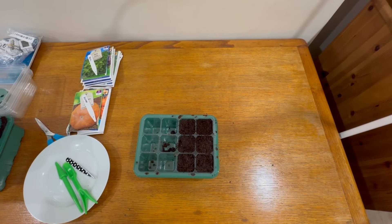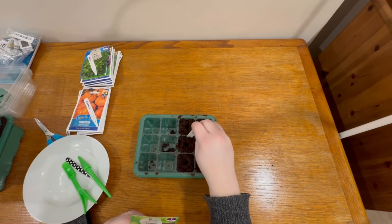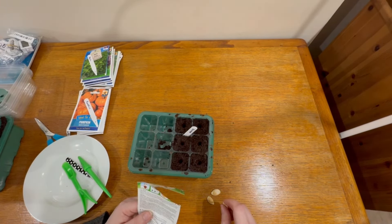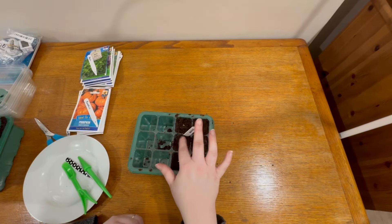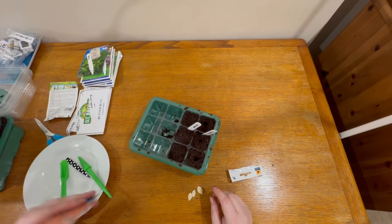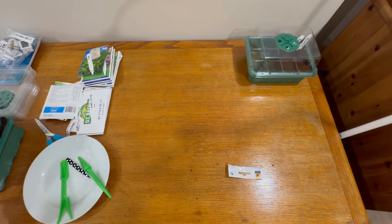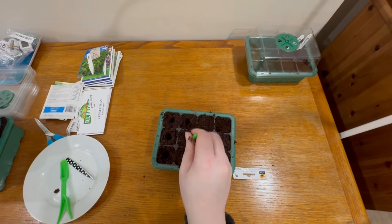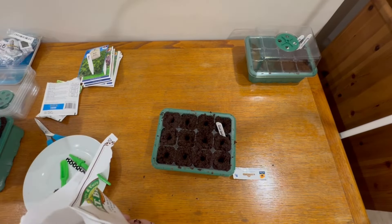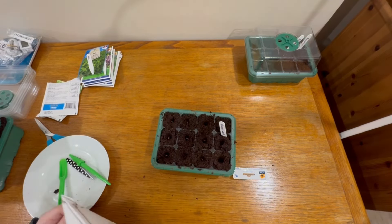I'm just going to show you a clip of me potting up some of my seeds into trays. I've never done this before. I'm using a coconut expandable soil for these seeds because it's very fine and very light. I'm using seed trays which I got from Shein, which I showed you in a previous video of my gardening supplies haul — check that out if you want to see. Also, who knew seeds could be so small?